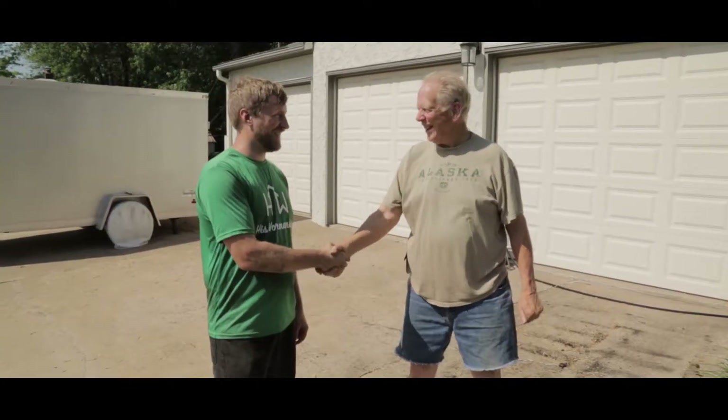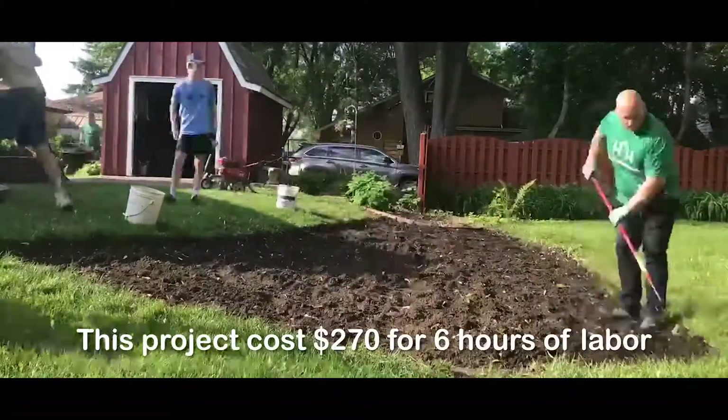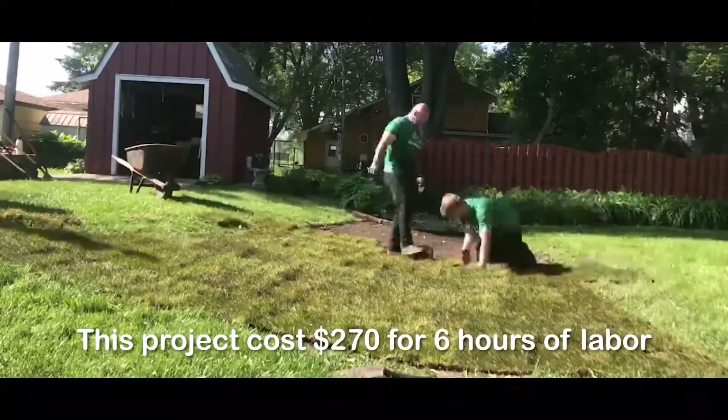Once we are done, you can enjoy your new and improved yard. But don't forget to water the sod for the next few days.